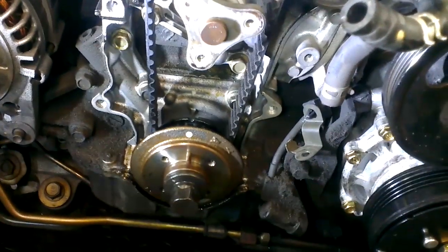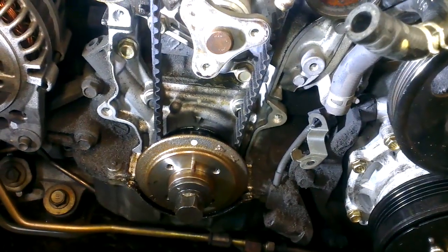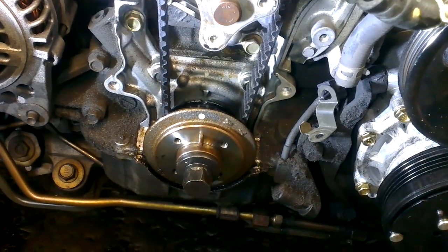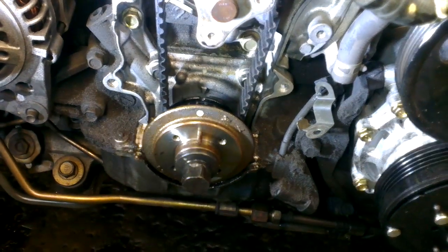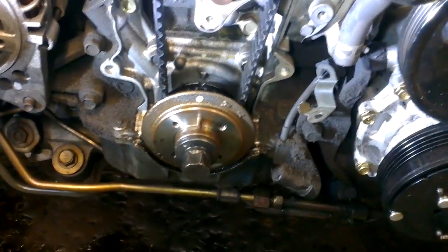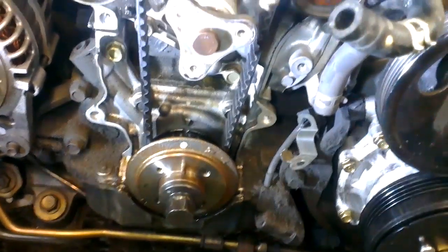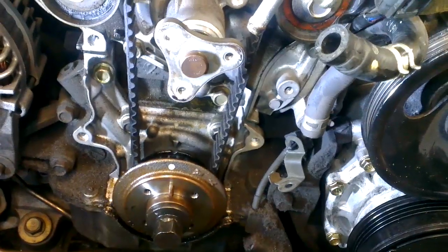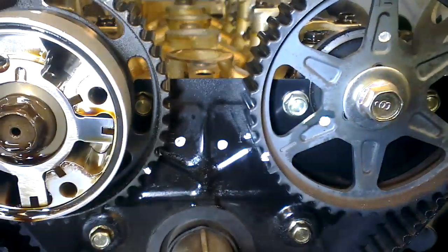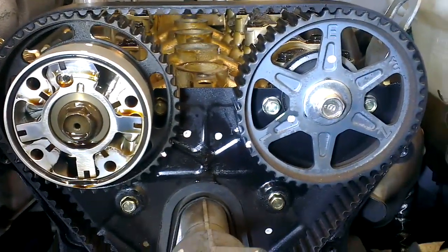There are also four bolts holding the crankshaft pulley on, but you do need to pull the 21 millimeter crankshaft bolt out. It's pretty straightforward from there. Thanks for watching.